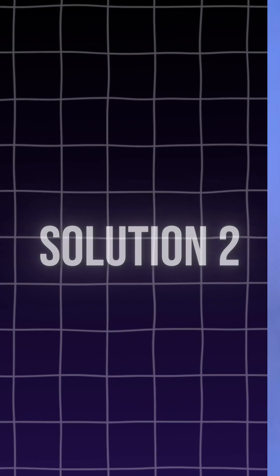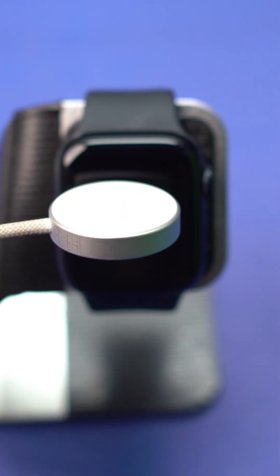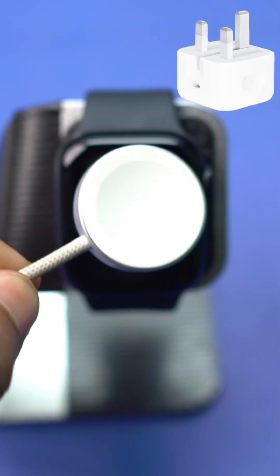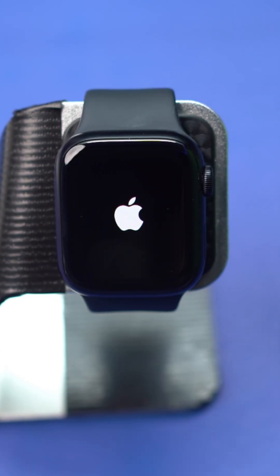Solution 2: Check the charger. Make sure you're using the official Apple Watch magnetic charging cable or USB-C magnetic fast charging cable. Check that the cable is securely plugged into the USB power adapter, and that the adapter is firmly plugged into a working power outlet. Charge it for about 1 hour. If that won't work for you, then charge it overnight.